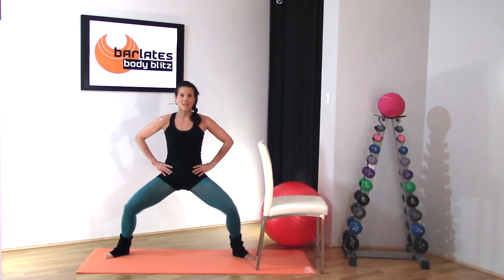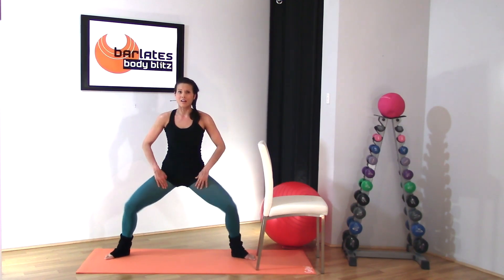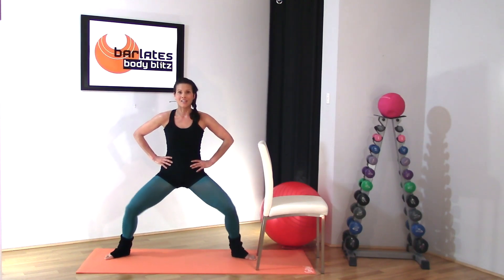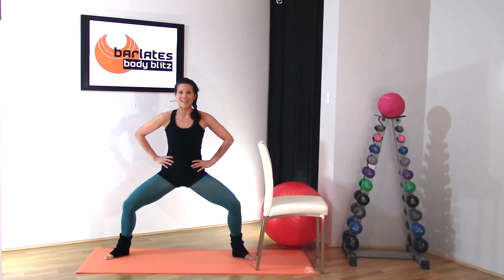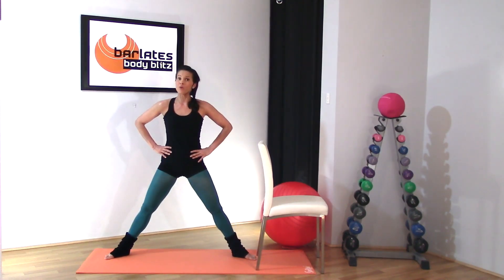Last thing in plié — knees to the back. Stay down low, knees to the back, really feeling that burn in the inner thighs especially and in your glutes — so squeeze your glutes. Push back, back, for eight, seven, six, five, four, three, two, one. Awesome job — we're moving on to seat work.